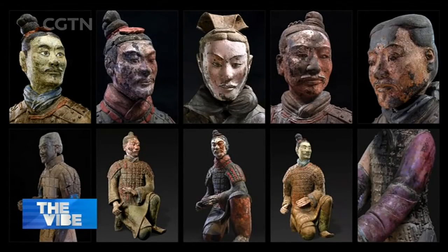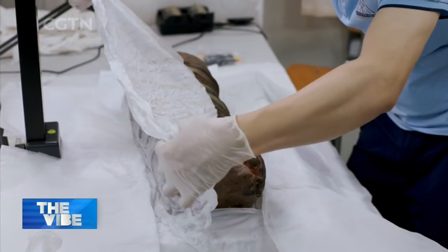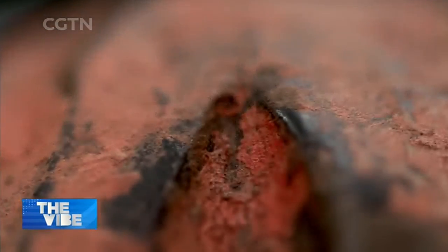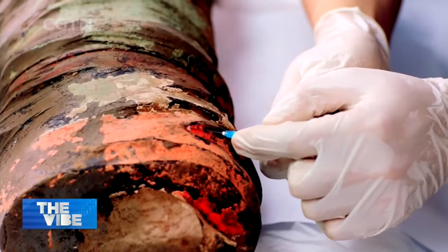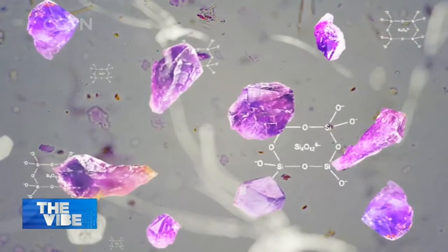Pale green, vermilion, lilac, and sky blue were most commonly used. The colors were made of minerals, and some are very rare. Many of these colors can be restored today, except for one called Chinese purple.